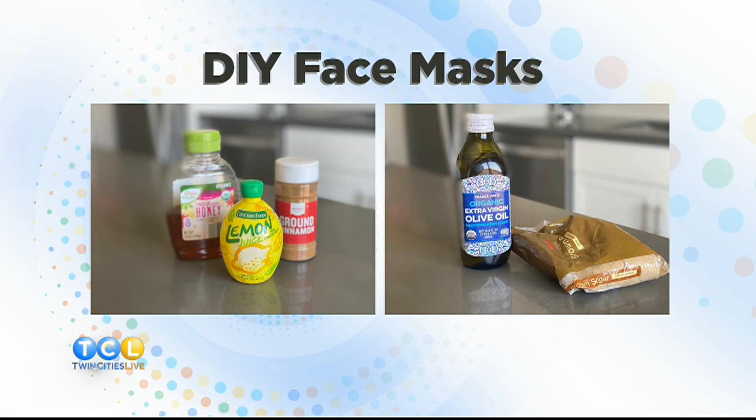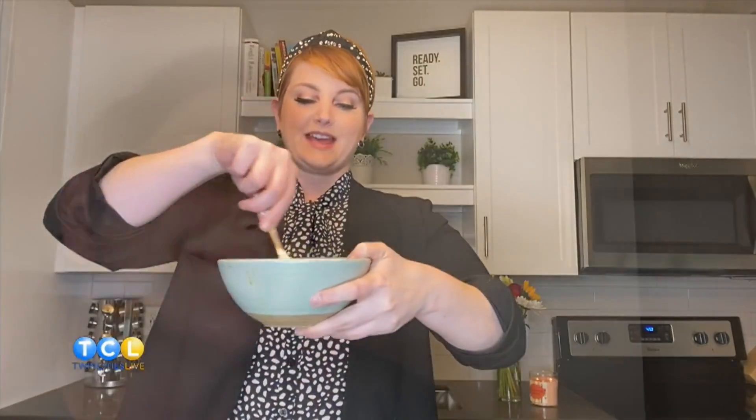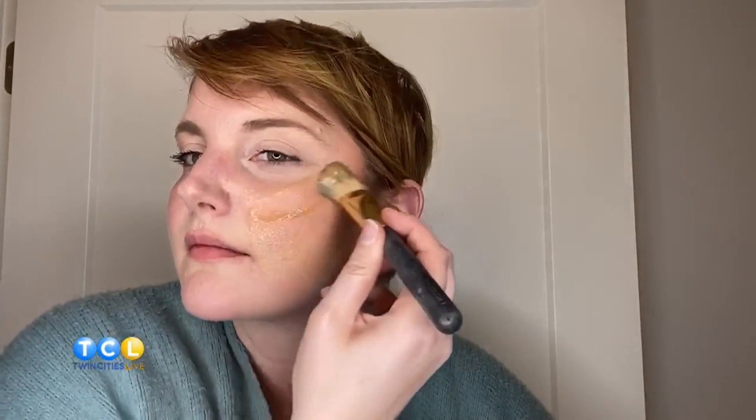Chances are you've got some honey and brown sugar on hand. Next up is one of my favorite masks — I call it 'Honey, You've Got This.' It uses honey, ground cinnamon, and lemon. Put it all in a dish, mix it up, wash your face with lukewarm water, apply the mask, let it sit for 15 to 20 minutes, then wash it off with cold water. What I love most is that it soothes the skin and gives you a nice glow.